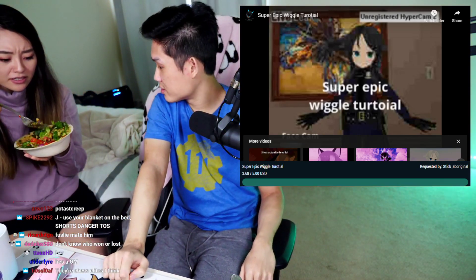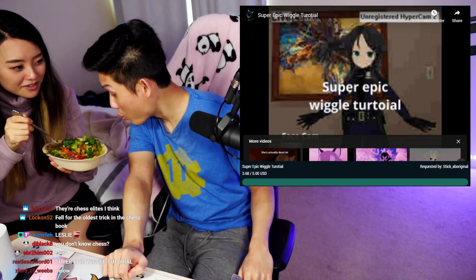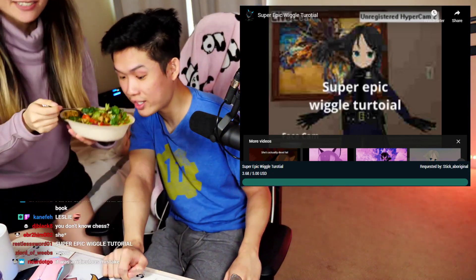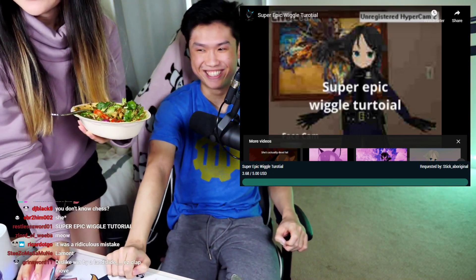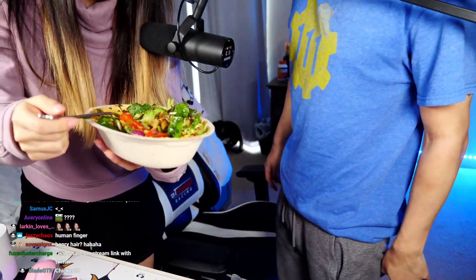Holy shit, wait a second. Holy shit. I'm kind of — maybe I shouldn't eat this Chipotle. Can I say something, guys? Do not be alarmed. I'm done with this Chipotle. I've never seen this ever happen.